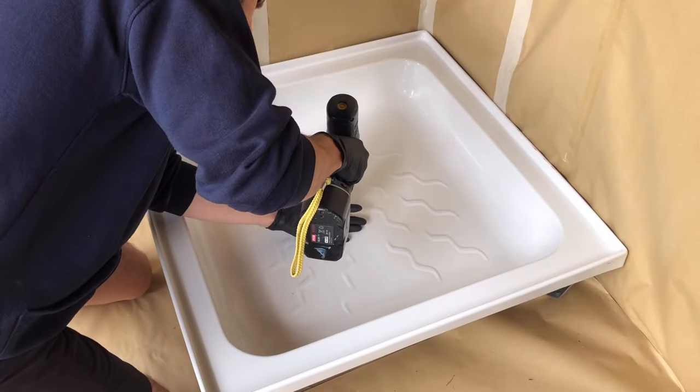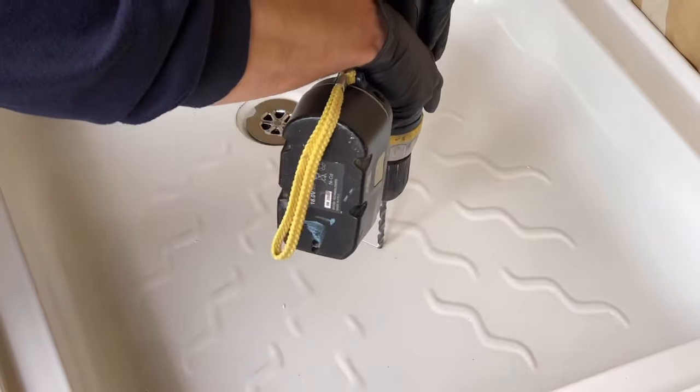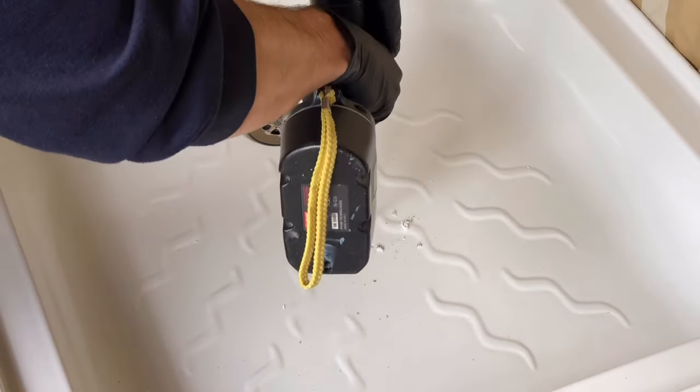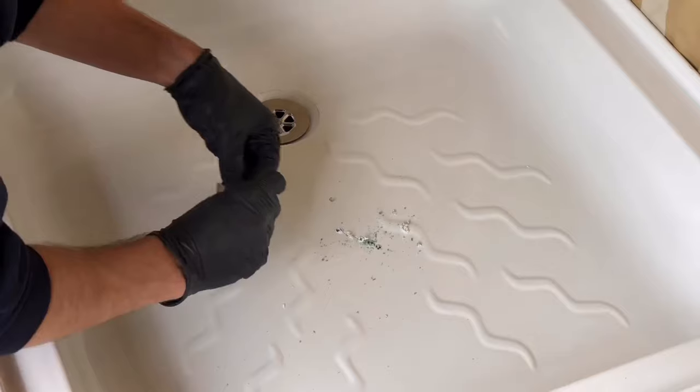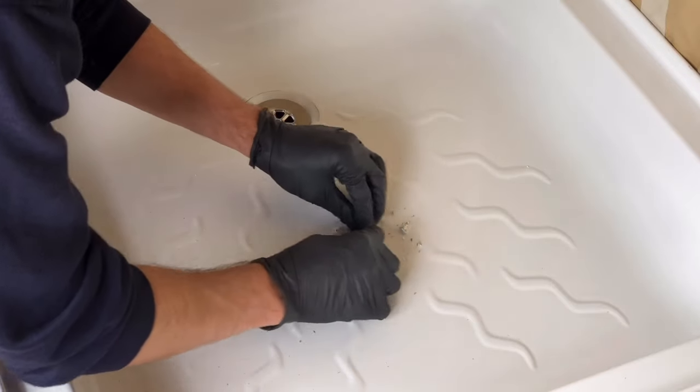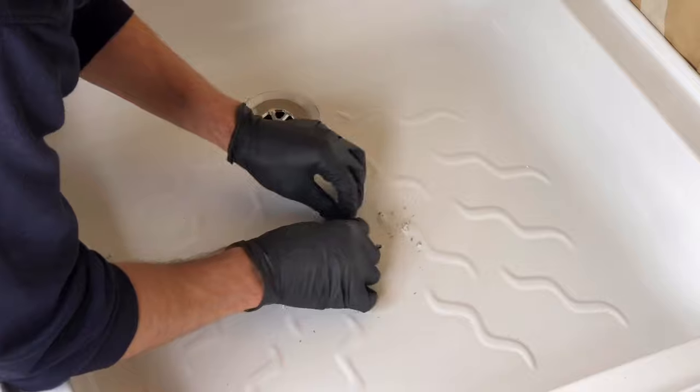With the crack, you want to make sure you drill it a few times — especially at either end to stop the crack getting worse — and then a couple of times in the middle. Once you've done that, scrape away any burrs of plastic with the Stanley blade that's in the kit.